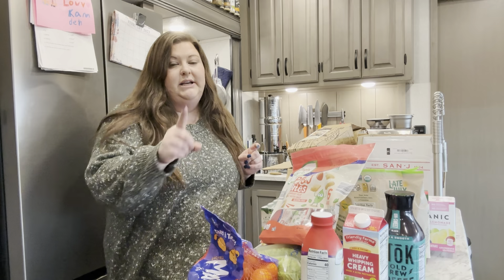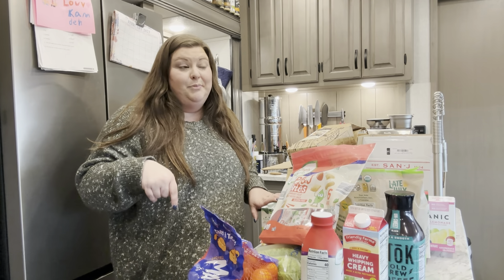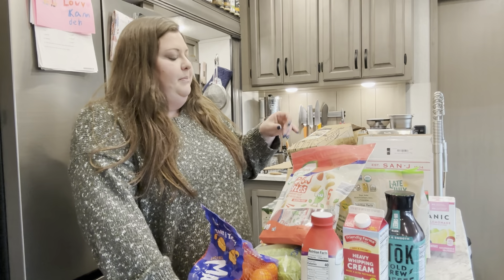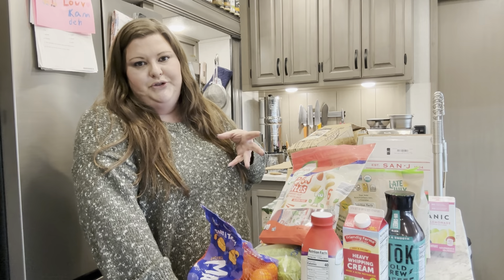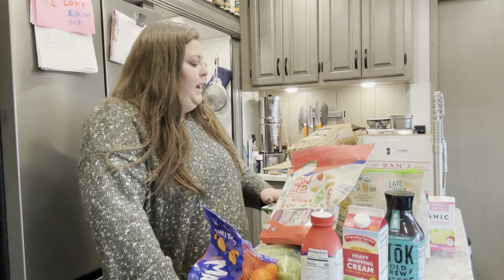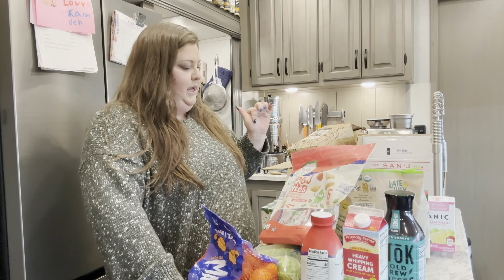I did do a pickup at Walmart with this order, but it was mostly for paper products — my son's birthday is tomorrow and his party is this weekend. So I picked up paper plates and napkins because he wanted to take snacks to school too. I'll tell you what food items in here are from Walmart; I think it's only like two things.